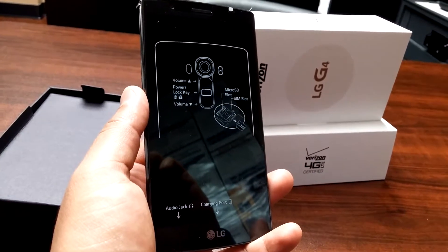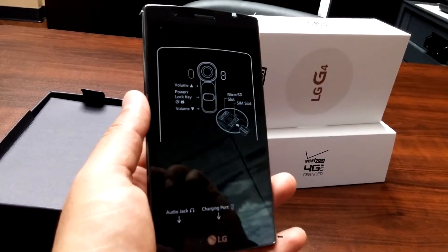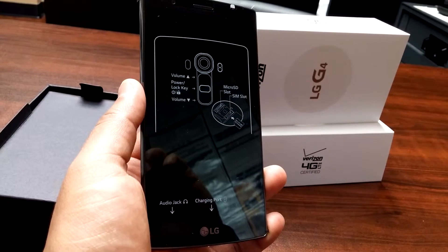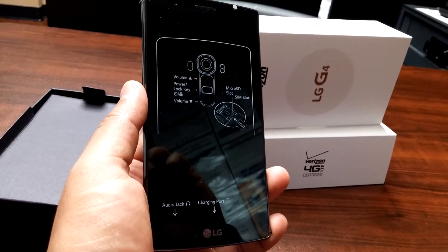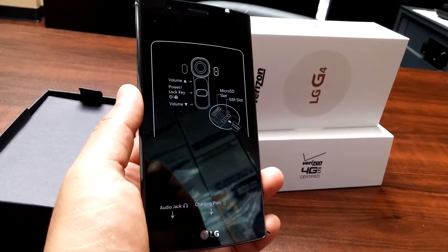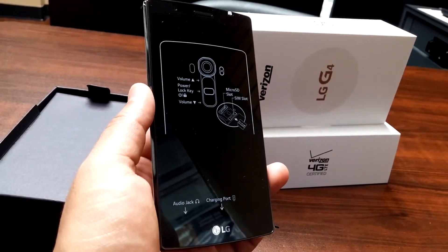It records 4K videos and takes 4K pictures. You also have the knock feature and the zoom lens. This is an awesome phone, especially when you combine it with the LG G Pen.